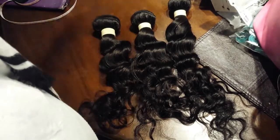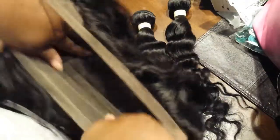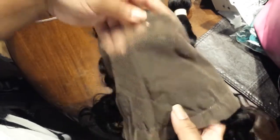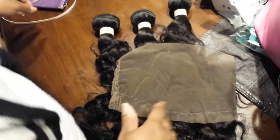Everybody's been talking about 360 frontals. It's basically like how to make a wig in 10 steps — so you have this piece which is going to go around the main part of the cap. One thing I can definitely say about these 360s that I really like is they seem to extend further back than most lace frontals. This is a 360 that I ordered from Honey Queen.